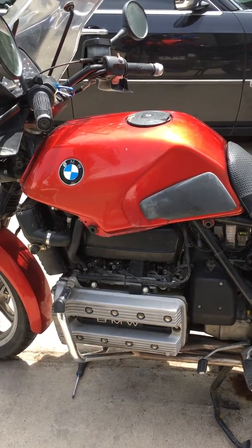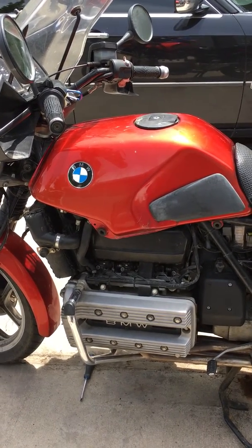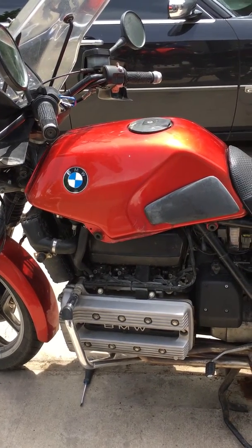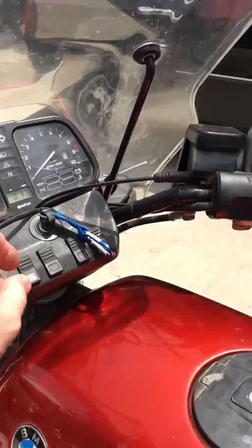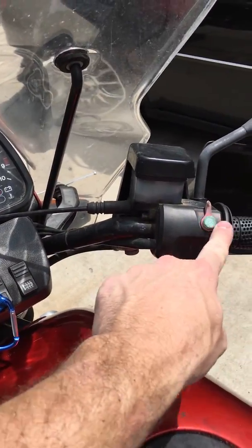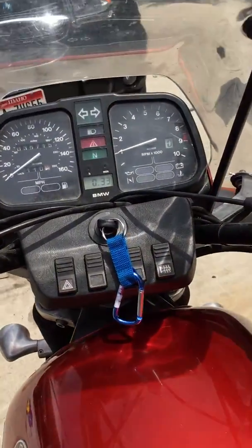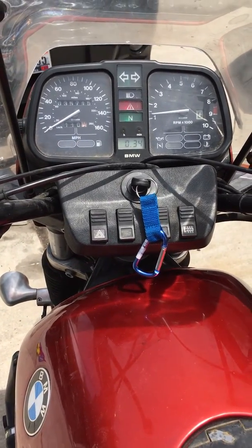Our fuel tank has been reinstalled with the new fuel pump retrofit kit. If that pump ever goes bad, we only need to buy a pump for less than fifty dollars at any auto parts store, and the whole retrofit costs about a hundred bucks. Let's test her out — sounds great! Thanks for watching.